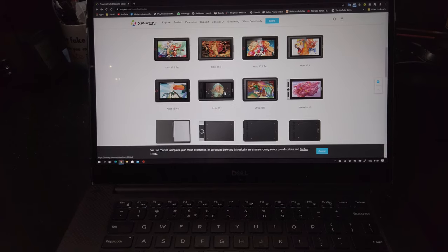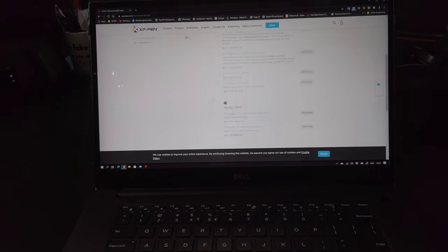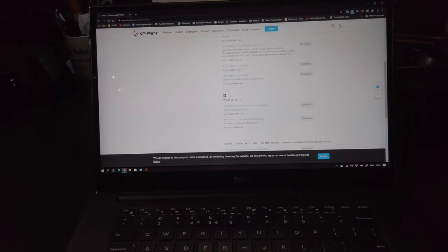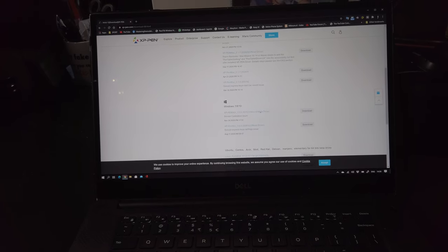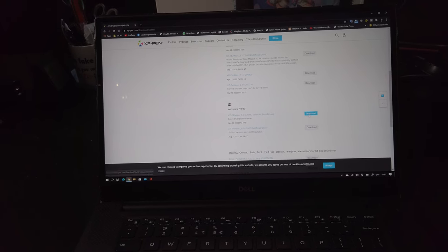Finding the drivers is really easy — just go to the Artist section and then go to Mac software or Windows. In this case let's go for Windows. We have a beta driver and an official one — let's just do beta, why not.